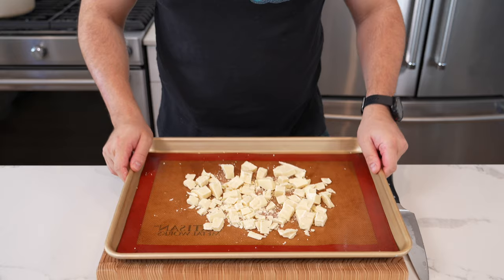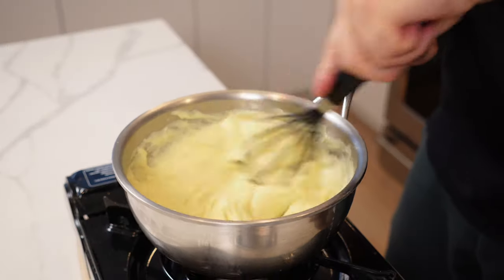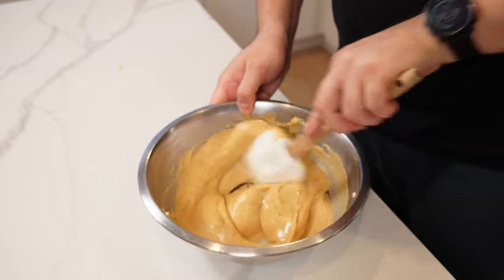We are going to make some caramelized white chocolate today — a very cool little thing that you can do in the pastry section of the kitchen. Then we're going to take that caramelized white chocolate and turn it into crème pâtissière, like a set custard, which you can stuff into a variety of different desserts.